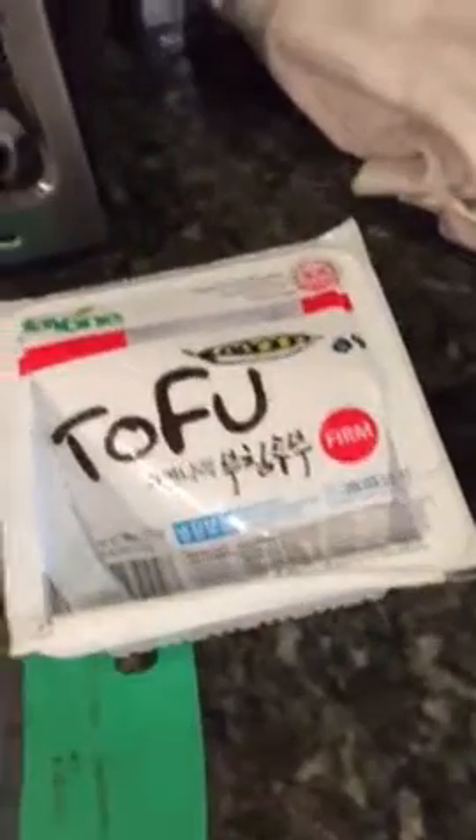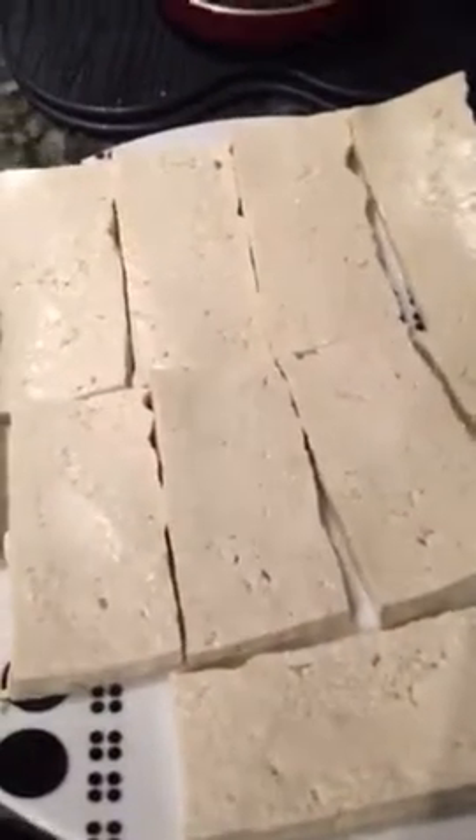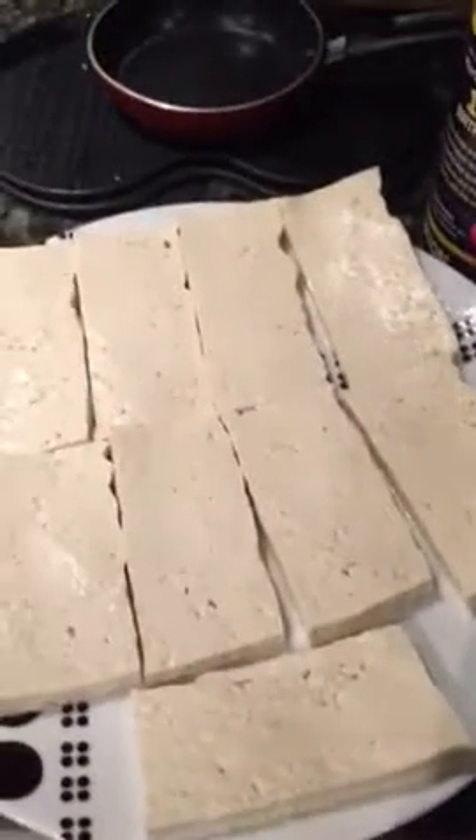When I want a switch-up from chicken, turkey, beef, or fish, this is my go-to. I get a package, drain it — it looks like this — and I'm going to cut it. One package gives me 10 pieces. I'll go ahead and slice them, and they'll look like this. I'll sprinkle a little bit of salt and just let it sit for maybe 10 minutes so it absorbs some more moisture and gets a little bit drier.